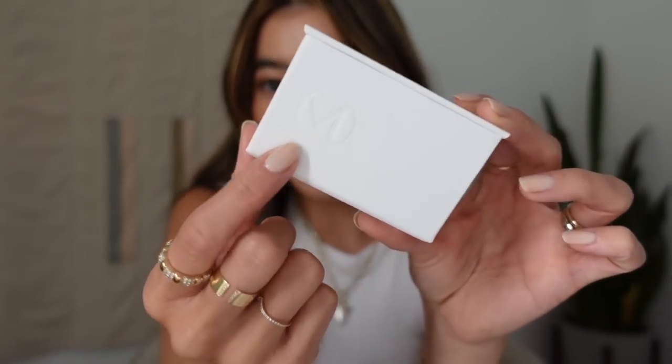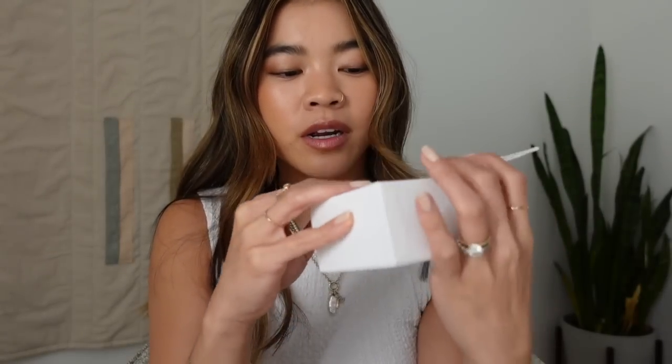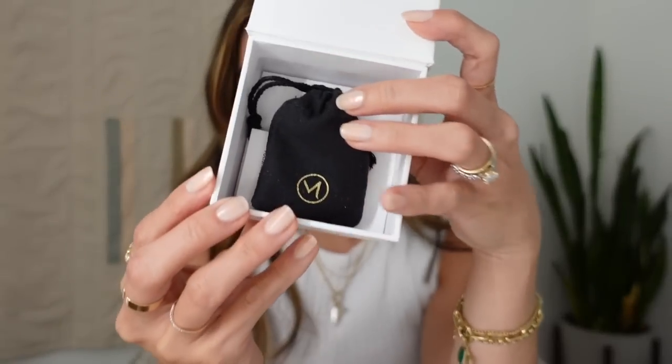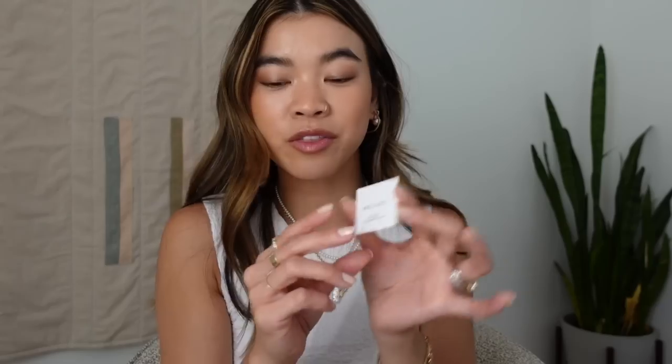Inside the box, it has the embossed logo on it, and as we open it up we've got a dust bag. Underneath the dust bag we also have the jewelry cleaning cloth — I would highly recommend holding on to these for polishing up your jewelry, especially your Mejuri pieces. These are going to be incredibly handy, so do not throw these away.